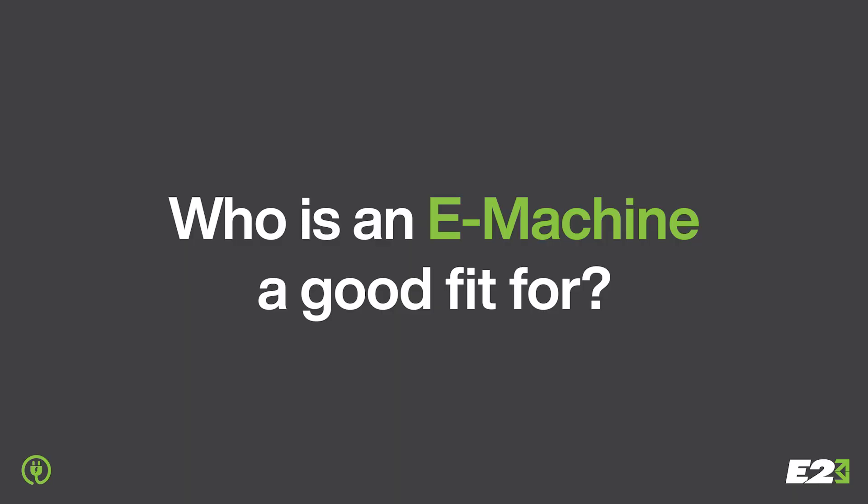You may be looking to invest in machines in the future. The reason an e-machine would be a good choice for your operation is it'll increase your production, lower your cost through fuel savings, and also help you become more sustainable. An e-machine is good for someone that's looking to increase their production and make a difference in their business by becoming more sustainable.